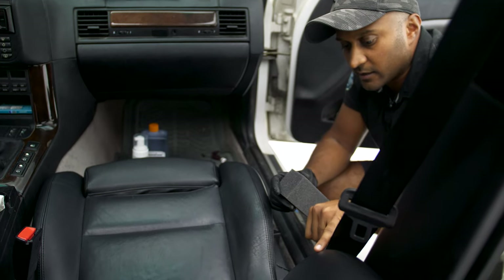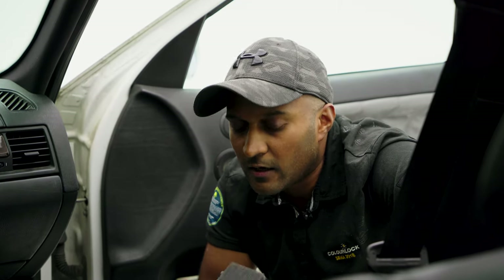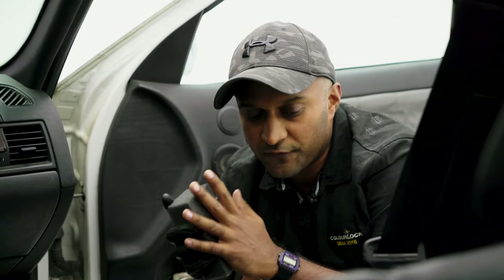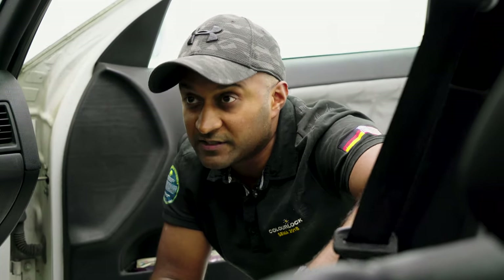What's happened is, if you can see these corners here, you'll notice that just by getting in and out of the car, pure friction has removed a lot of the paint from the surface of the leather.